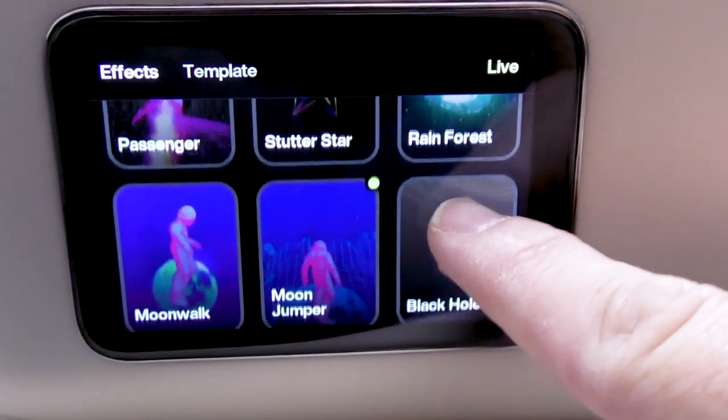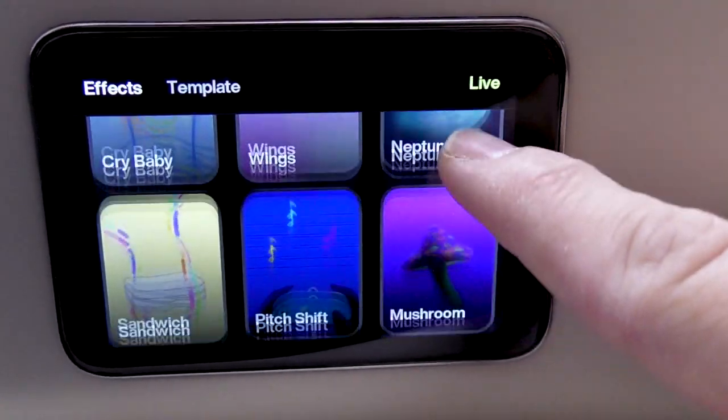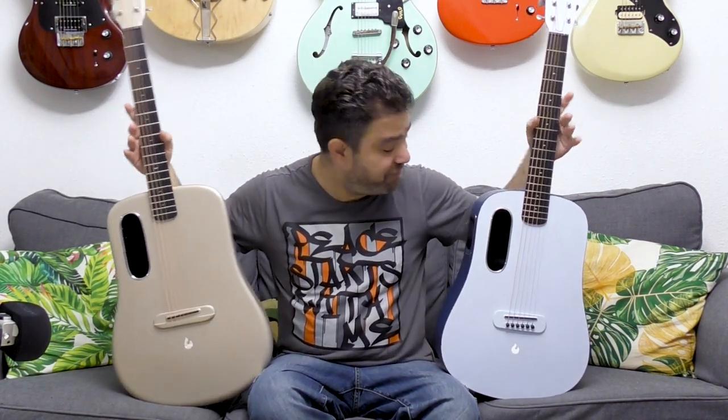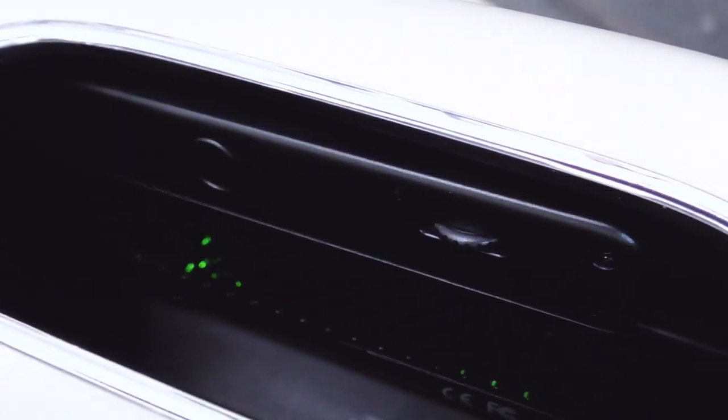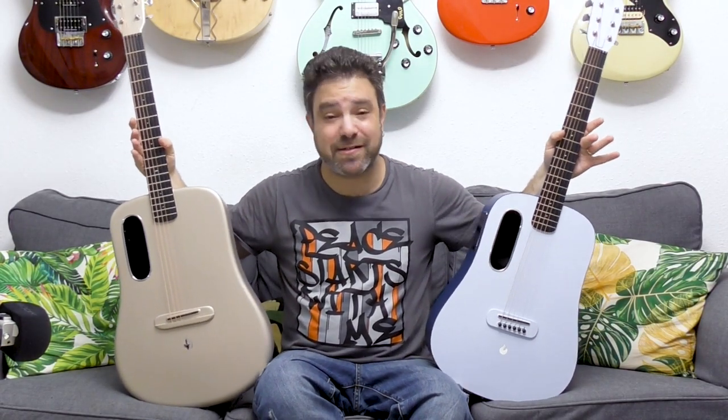I'm going to show you everything, but first let me introduce you to its new sister — the Blue Lava guitar, which has all the same features: the touchscreen, the effects, the built-in speaker. The only difference is that it's made from high-pressure laminite, which is just as acoustic, just as durable, and just as amazing as carbon fiber.